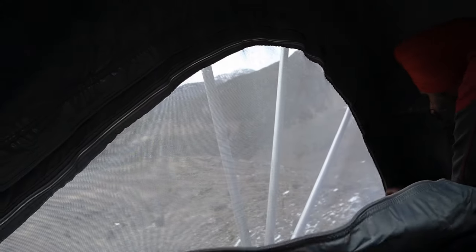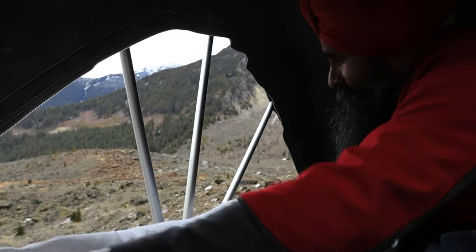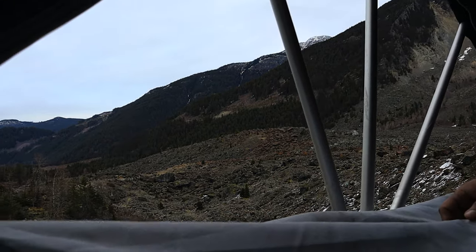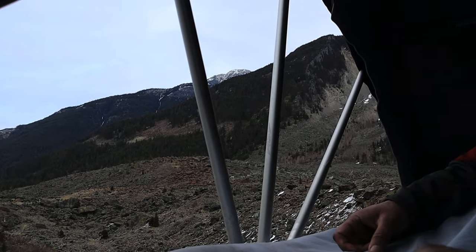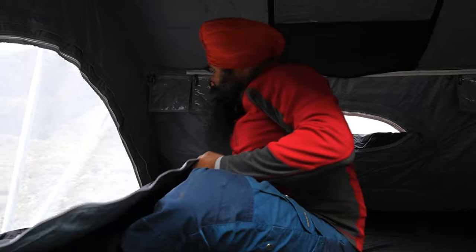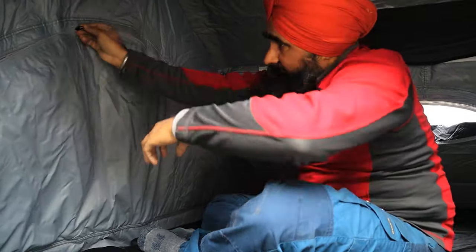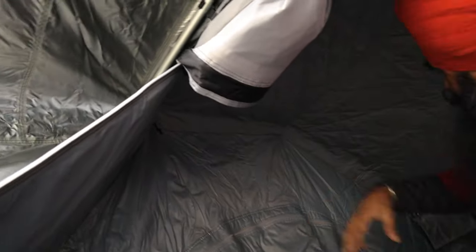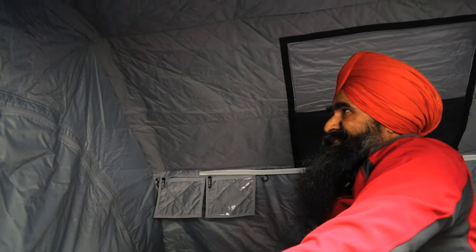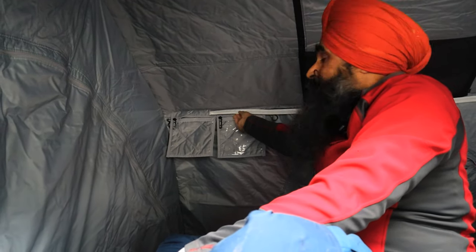Look at this view from inside the tent — you're sleeping or eating with fresh air coming in and you don't feel suffocated, thanks to the good quality insulated material. If there are lots of bugs, you can close it and still have fresh air through the mesh. There are also good quality hooks and two pockets on the side.